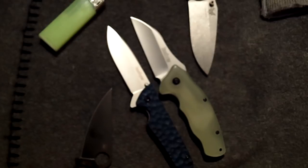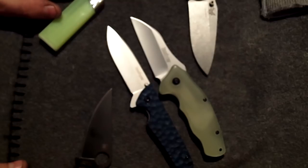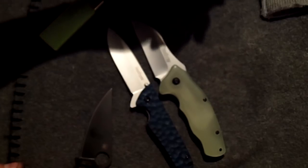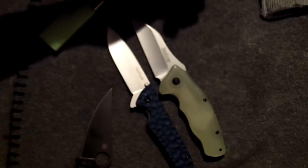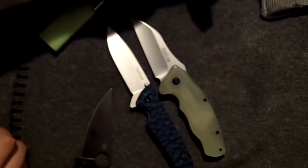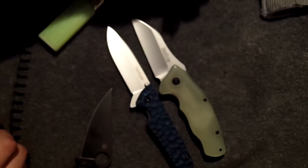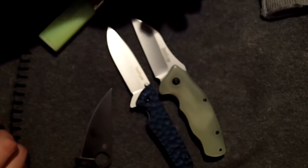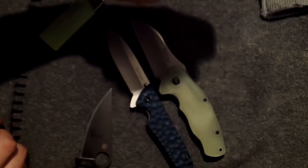Now the epic journey that is the Benchmade Griptilian. I've had this thing for so long. I'm not completely 100% happy with it, but I figured out why I had such a hard time making it — basically I was using crappy tools when I first started. I've actually had this knife since I started, pretty much. I gotta give it to Fred, who owns it — he's been very patient with me and actually kind of just let me keep it to see if I could do it. So this has been a long time coming. I figured it out and I can do Griptilians now.